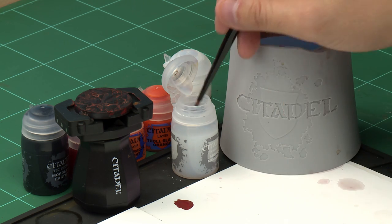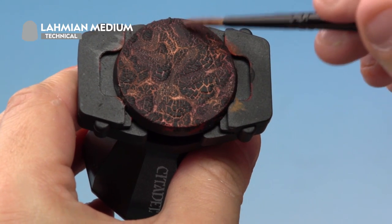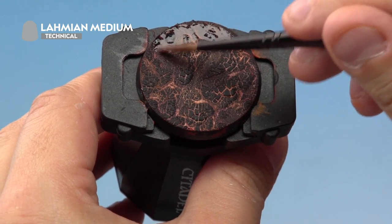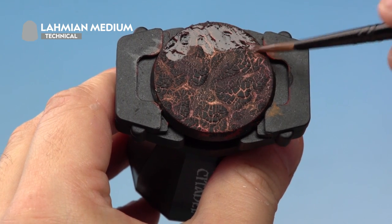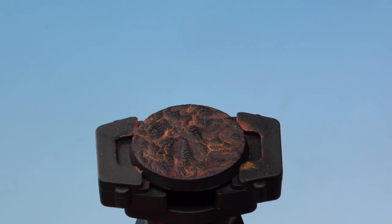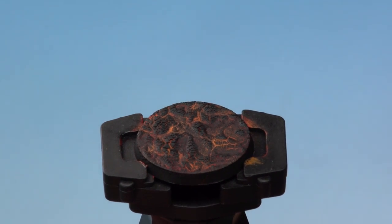There's one more thing to do: apply a layer of Lahmian Medium over the top of the crackle paint. This does two things — firstly it will help matte down any gloss varnish still showing through, and secondly it will help seal the crackle paint to the base making it much more hardy for gaming. Using our medium shade brush, put a little onto the palette to avoid overloading the brush, then very carefully and gently apply it all over the base. Don't press down too hard or you'll dislodge the crackle bits. Allow about 10 minutes to dry, then paint the rim with Abaddon Black.